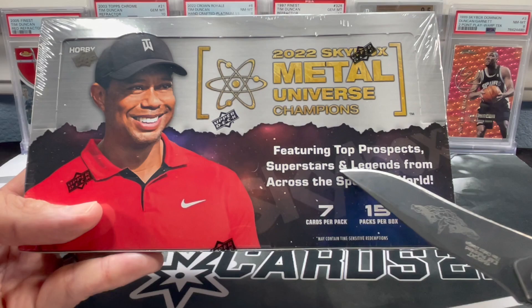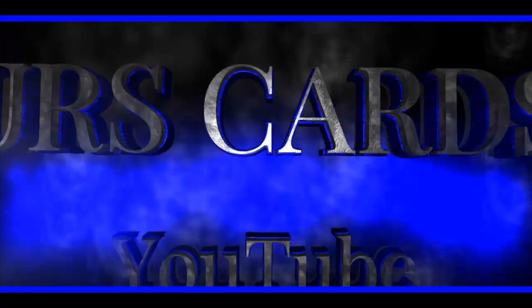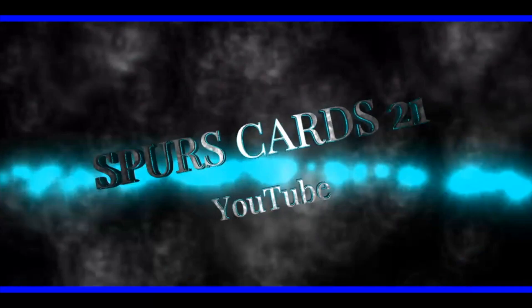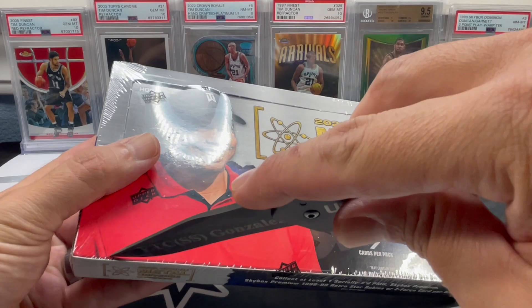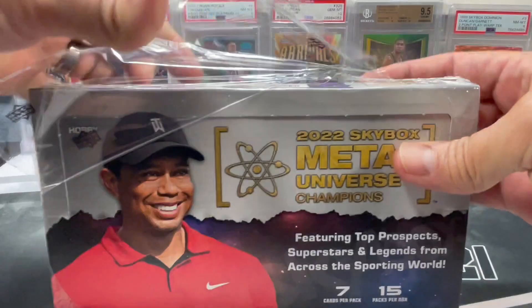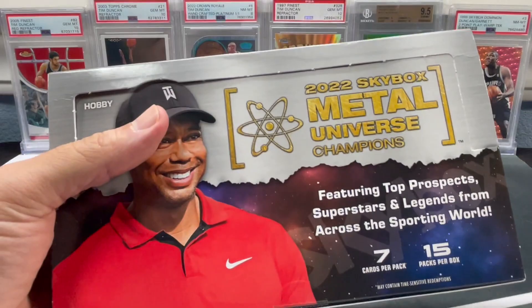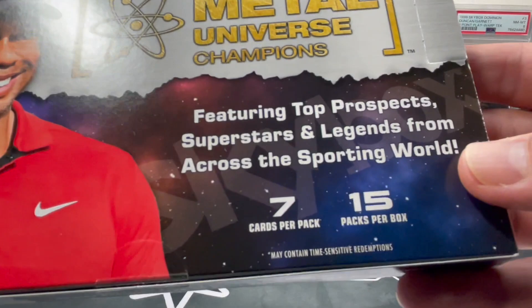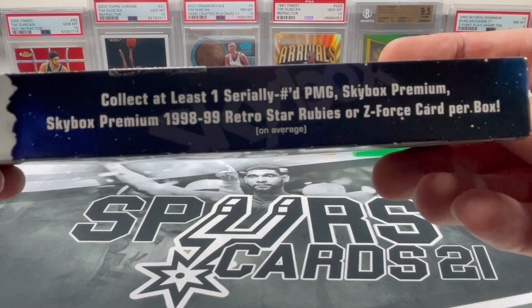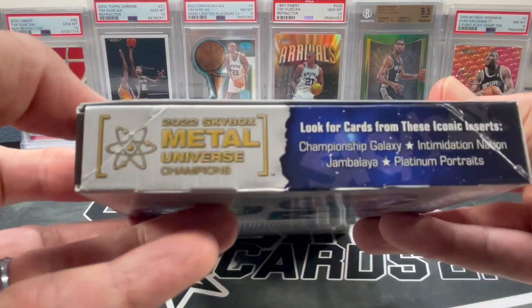We have the new 2022 Skybox Metal Universe Champions featuring top prospects, superstars, and legends across the sporting world. It comes with seven cards per pack, 15 packs per box. We are looking for at least one sealed numbered PMG, Skybox Premium, Skybox Premium 98 to 99 Retro Star Rubies, or a Z-Force card per box on average.